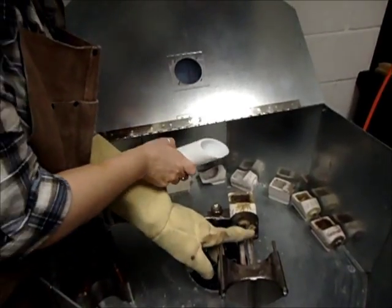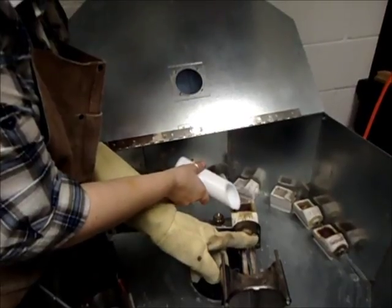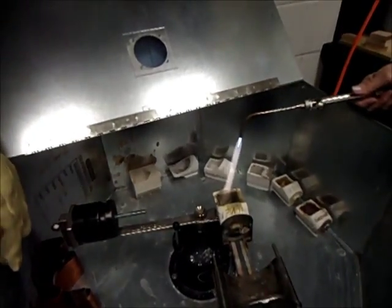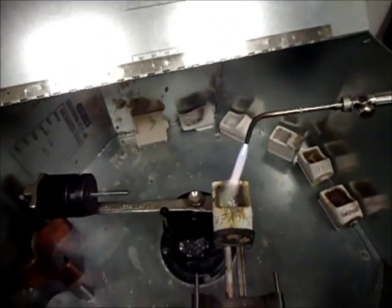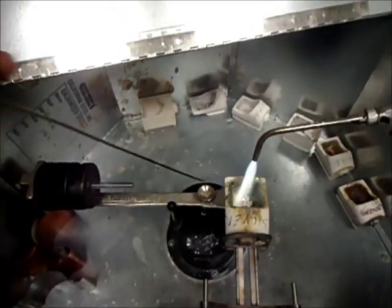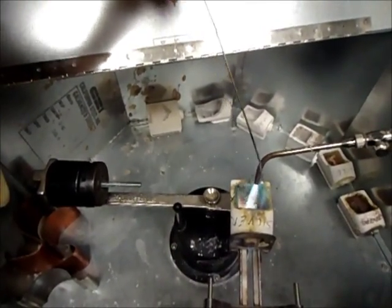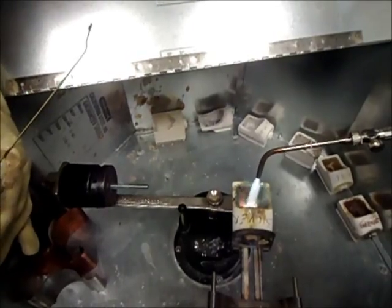I'm going to pour the metal into a crucible that's been warmed up, and then we're going to use the torch to heat it to the melting point. Aim it just a little bit at an angle — not too close. This is going to take a couple of minutes to bring the silver to a melt point.